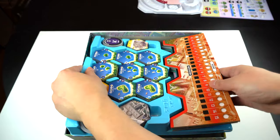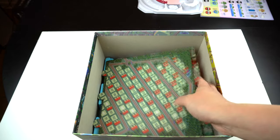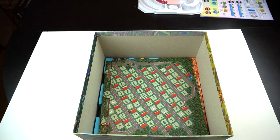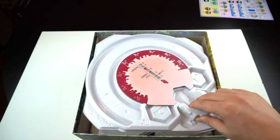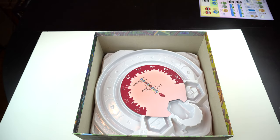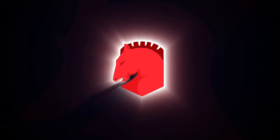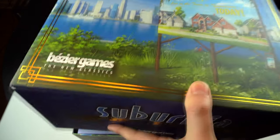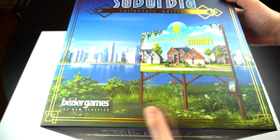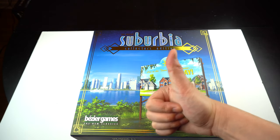So that concludes today's video on where all components go and how the trays stack on top of each other for the Suburbia Collector's Edition. I hope it helped you out because nothing is worse than spending more time putting the game away than setting it up. Check out the rest of my channel for other videos on board games, video games, and tech. Thank you for liking, commenting, and subscribing. Thanks for watching today and I'll see you next time. Bye-bye.